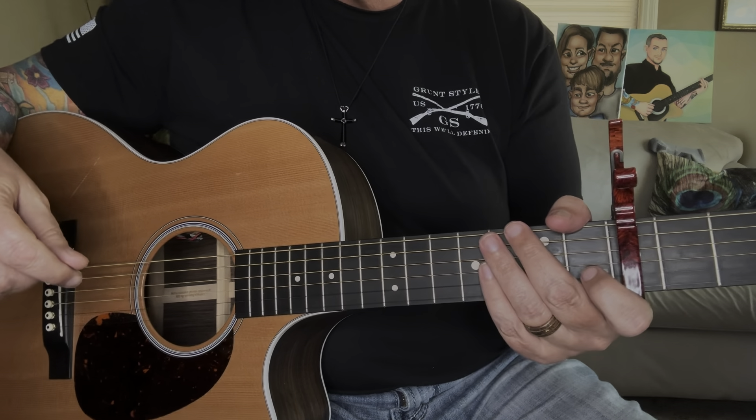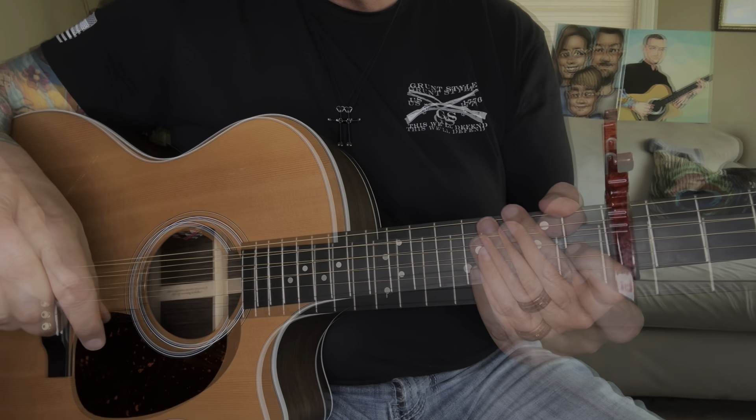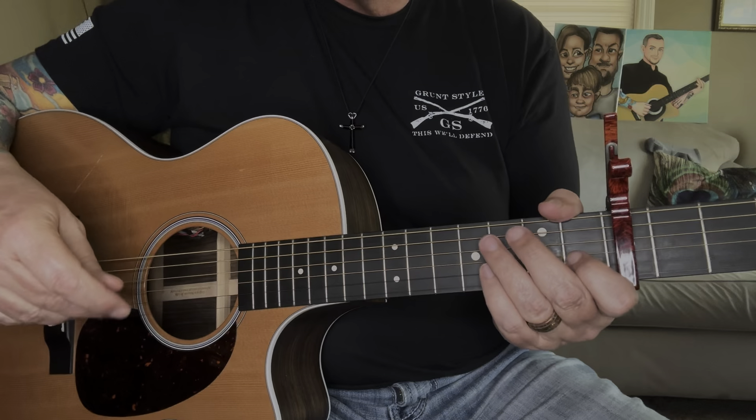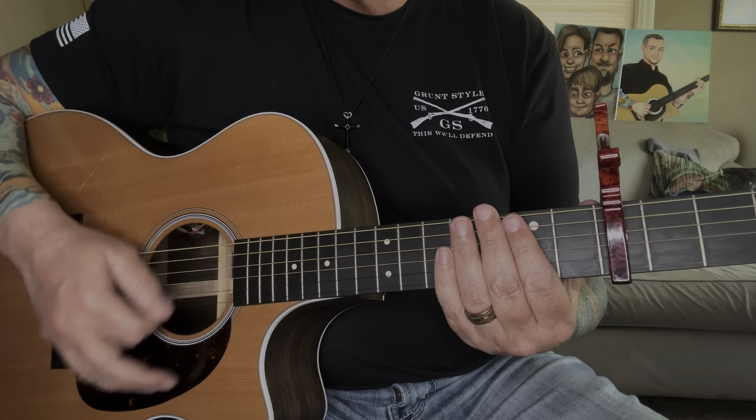Then it's going to go into the chorus. For the chorus you're going to start out in F, and the basic strumming pattern for the chorus is going to be a down, up, down, up, down.